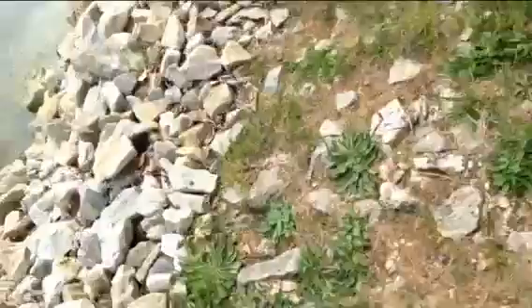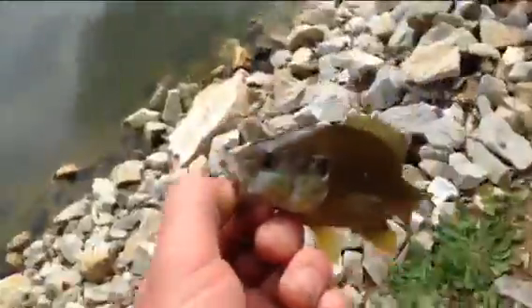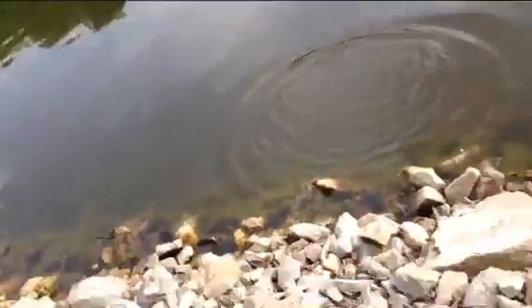Anyway guys, little 3 inch panfish. Look at this — where's the worm? There it is. He grabbed the tail of the worm, he didn't even get hooked. He just grabbed barely the edge of the tail. I pulled it up and he held on until he was on shore and then he fell off. There he goes. First time I ever did that. We'll get back to you.